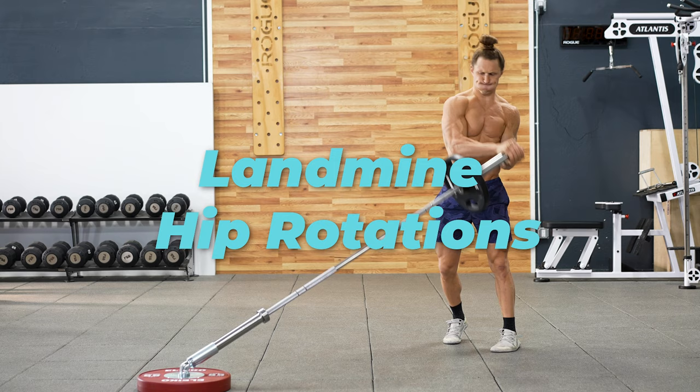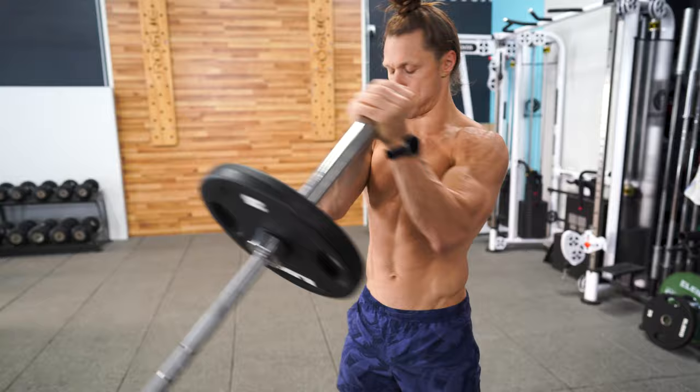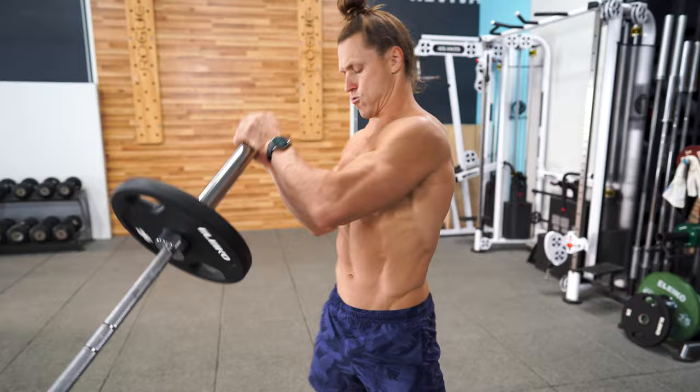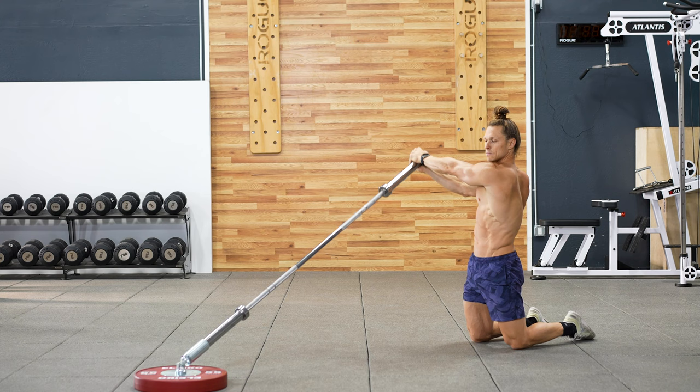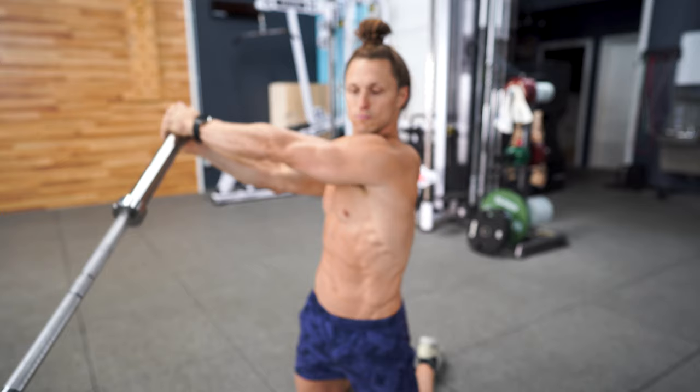Let's finish up with core work. Landmine hip rotations involve the entire body and torso rotating from side to side — bring the landmine from one hip to the other while passing that barbell right past your chin. Another twist variation is called the anti-rotational twist. For anti-rotational twists, keep your torso and your hips forward the entire time, simply rotating the arms and the shoulders to move the landmine from side to side. Your core is going to be working to fight the rotation of the body and the weight.